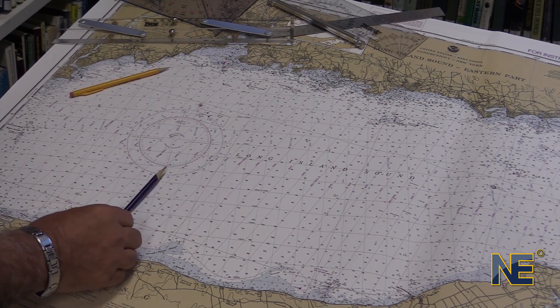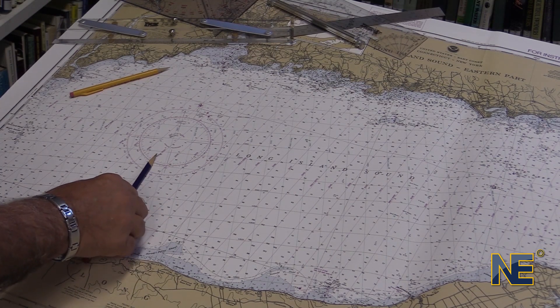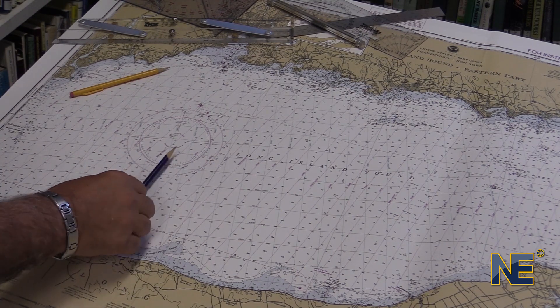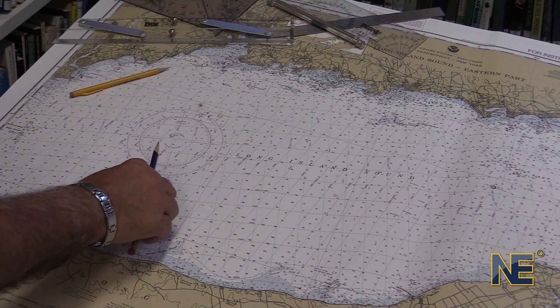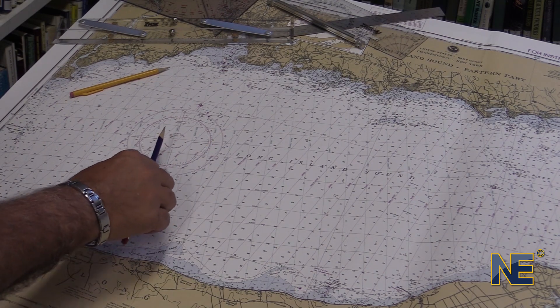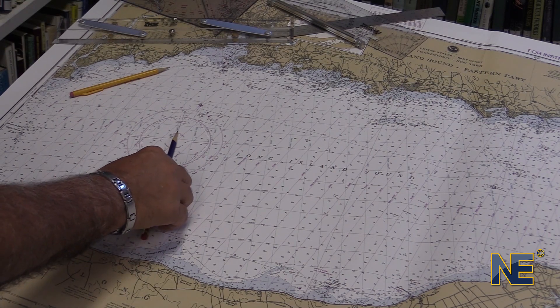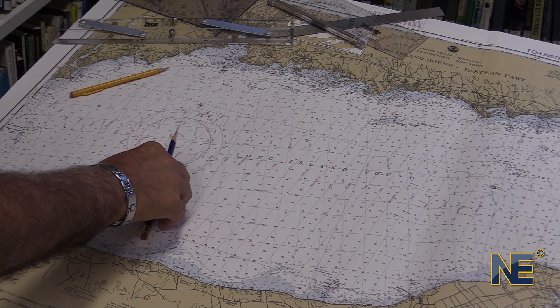When we plot on a chart, we should always plot true courses. We then adjust that true course accordingly based on our compass, our boat, and the deviations and variations. You can see deviation and variation explained in another video we produced on YouTube.